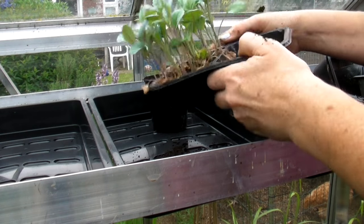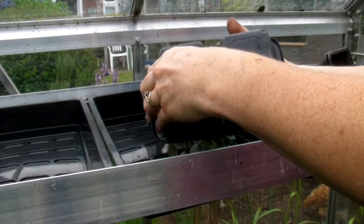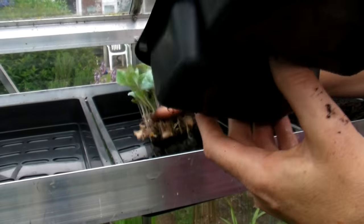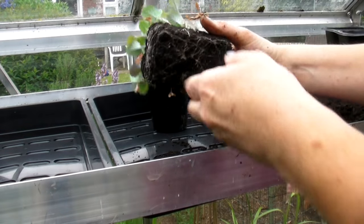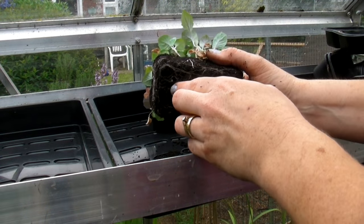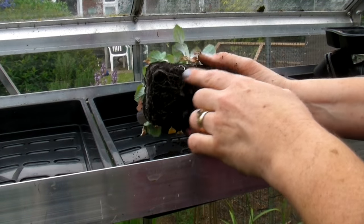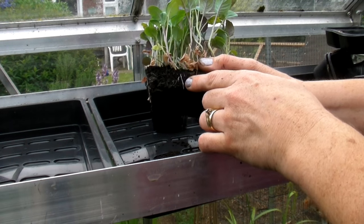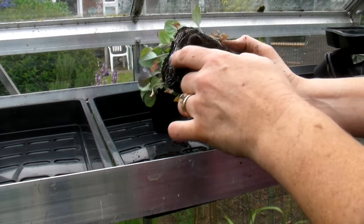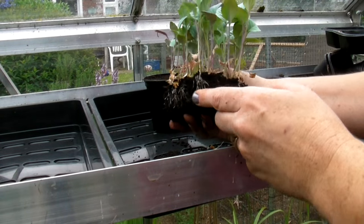Now these have been in here for a little longer than I would usually expect them to, so they might all come out together — yes they do, they all come out in one go, which is absolutely fabulous. If we look under here we can see all the roots — there are lots of lovely ones coming down here, they're very very healthy, a lovely selection of roots.